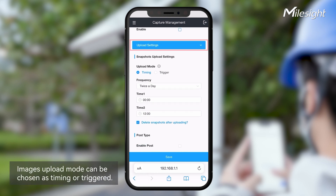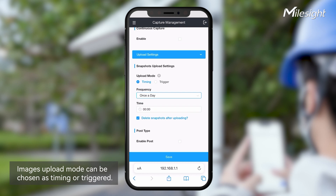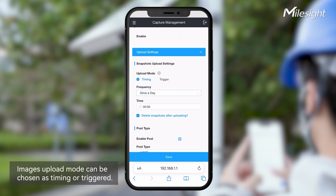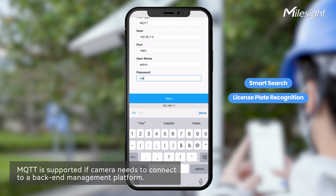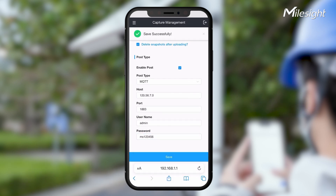Images upload mode can be chosen as timing or triggered. If you select the timing upload, you can choose the frequency and when to upload each time. Thanks to the high compatibility, this camera can transmit snapshots remotely via MQTT to any third-party system, guaranteeing full compatibility with the ANPR platform. More advanced functions like smart search and license plate recognition can also be realized. Fill in the information, then click Save — that means the whole configuration is completed.